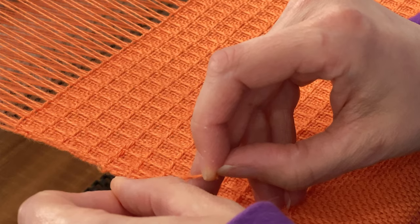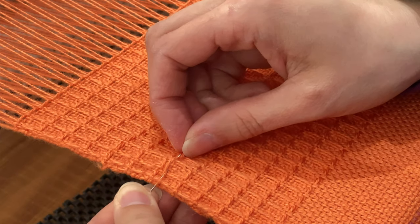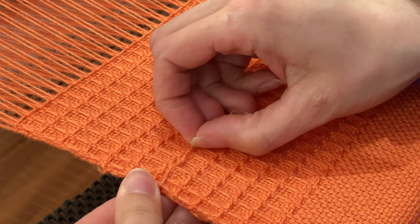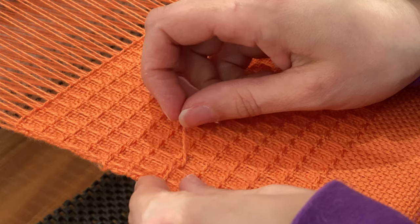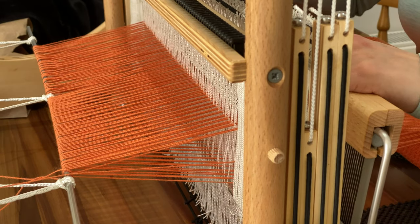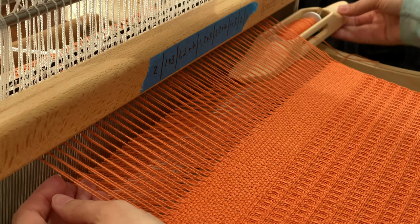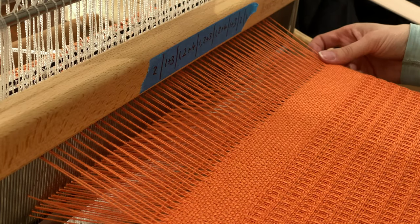In a frankly shocking violation of social distancing guidelines, I have Jamie Oliver and Hugh Fearnley-Whittingstall helping me out with my weaving today. One of my floating selvedges broke, which was really annoying — that's the first time I'd had to deal with a broken warp thread, so a new learning experience. Hugh and Jamie are currently weighting that floating selvedge down. As I got close to the end of the warp it became fairly clear I was not going to get two equal-size towels out of this, although I still had quite a lot of weft yarn left, so I just wove as much as I possibly could.